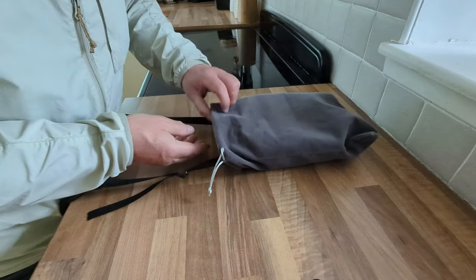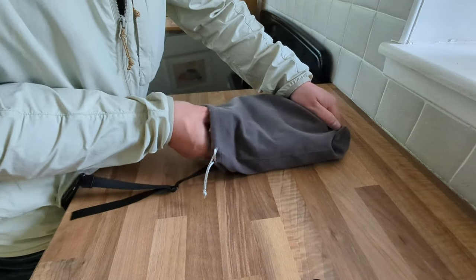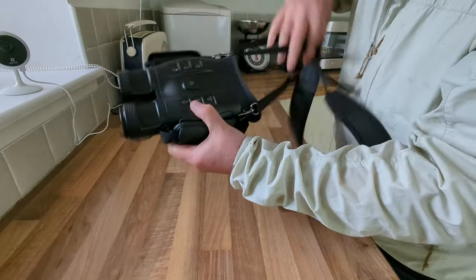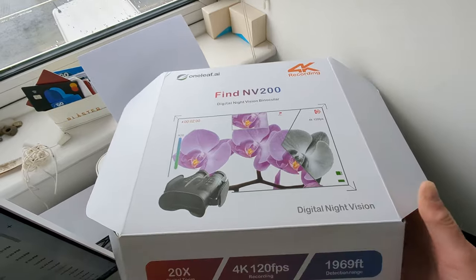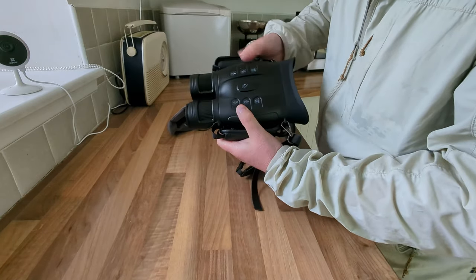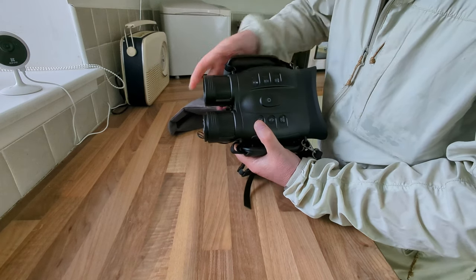So a big shout out to One Leaf AI who supplied these to me. These are the Find NV200 binoculars. These guys film in 4K in full colour, they have a screen in the back, and they also record after dark, so it's got an infrared camera.